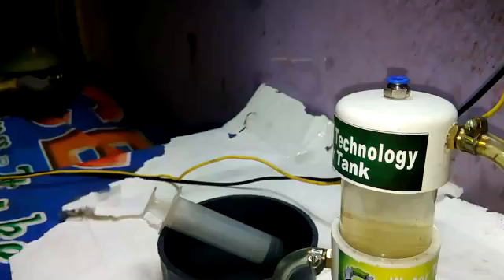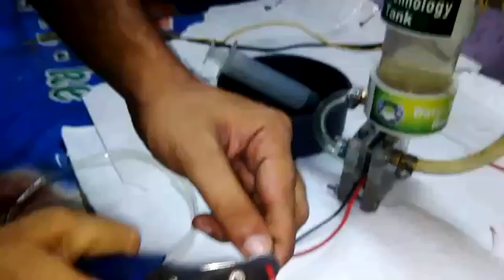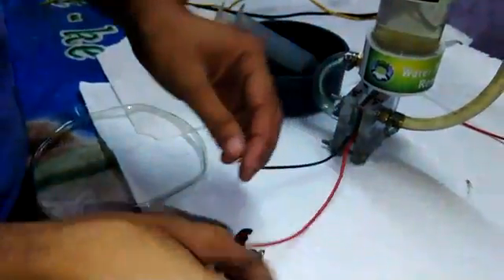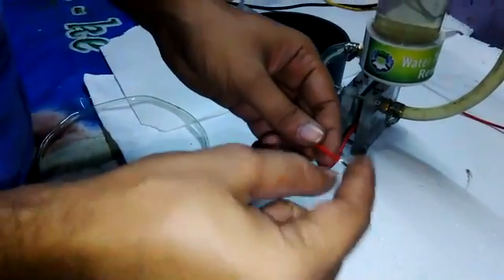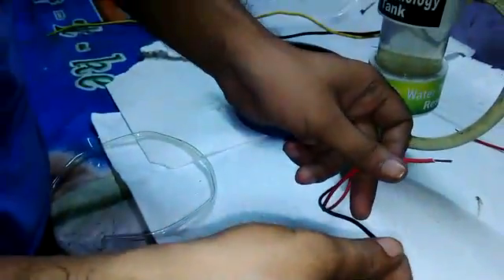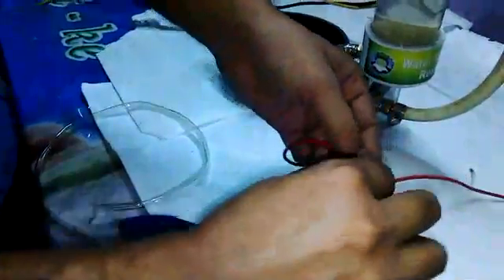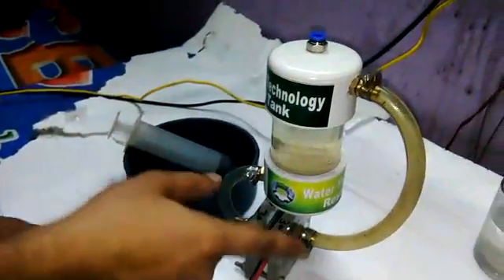This is the connection wire. The negative wire is negative — you can connect it anywhere on the bike as an earth connection. This wire goes to the ignition switch; when you switch on your bike, it will start. For demo, I am connecting this wire to a 12-volt battery. Connect negative to negative and positive to positive — the gas is starting.